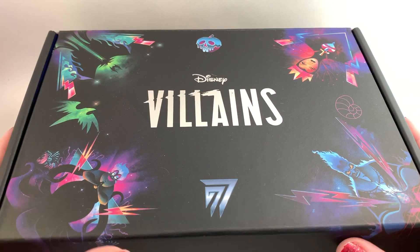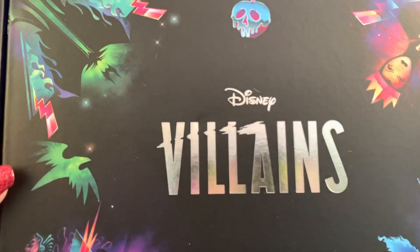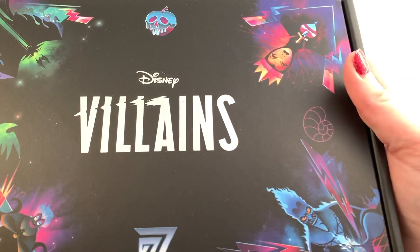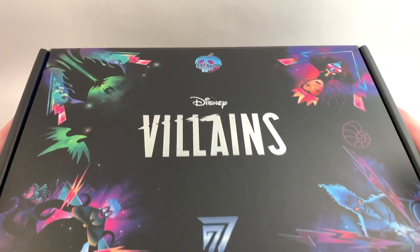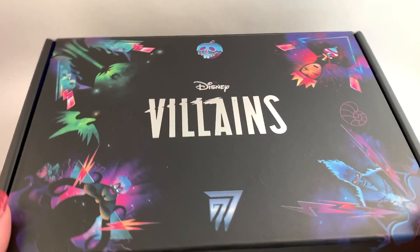There is a coupon code you can use, which is Holly3. Every box will have a different theme — this one is Villains. Right now, because of licensing, they can't ship directly to the USA, but there is a forwarding service you can use where they will route the box to you. I'll put all of that information in the description. The box is really, really pretty — I love the artwork, and it's shiny. I am very impressed with the level of quality.